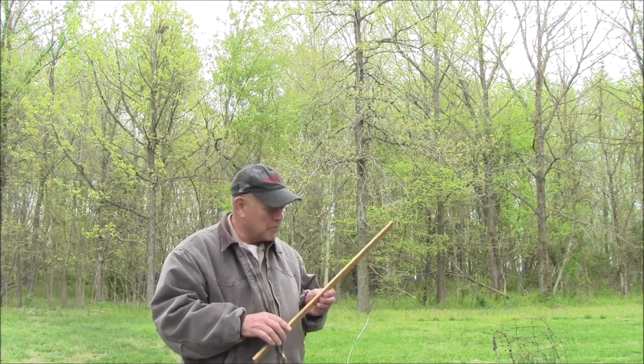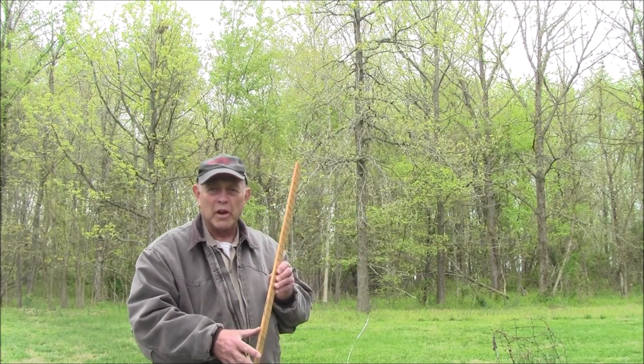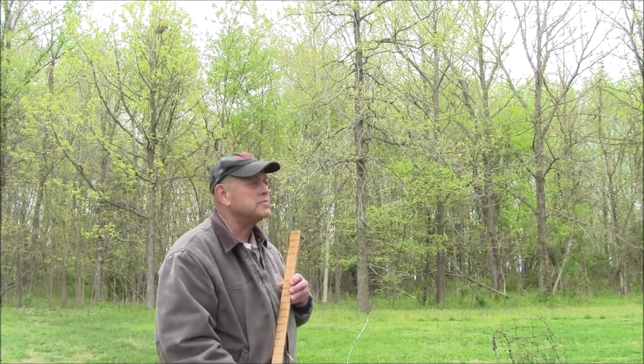So what you're using here is similar triangles. And we're going to do similar triangles, but we're going to do a different trick. So what you do if you want to measure the height of a tree, or the merchantable height, you can do that too.